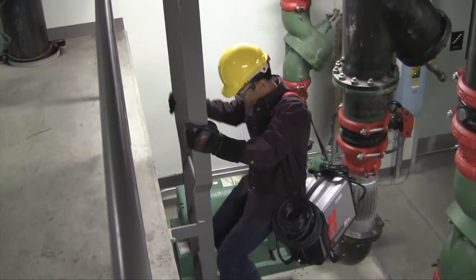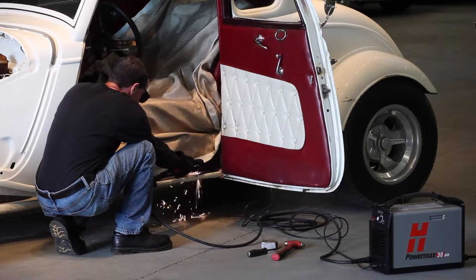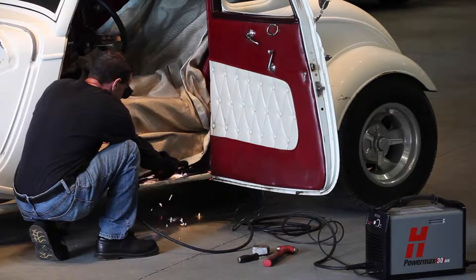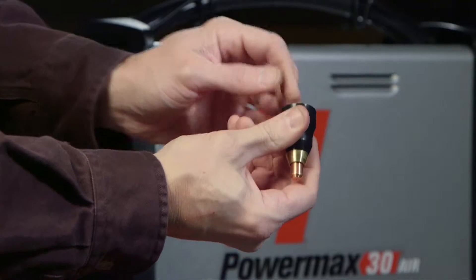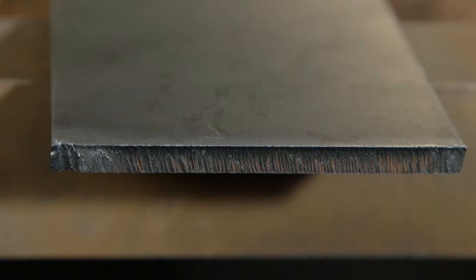The PowerMax 30 Air is a very portable and powerful plasma system with a built-in air compressor. This brief video is designed to provide you with basic information on the PowerMax 30 Air setup and operation, as well as tips on how to optimize cut quality and consumable life.